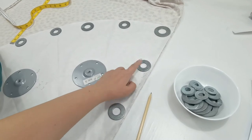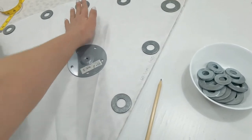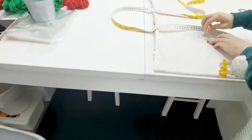We have weights at different parts because you really want to hold the paper pattern down. If not, it will just get folded and you know, it might just drive you crazy.